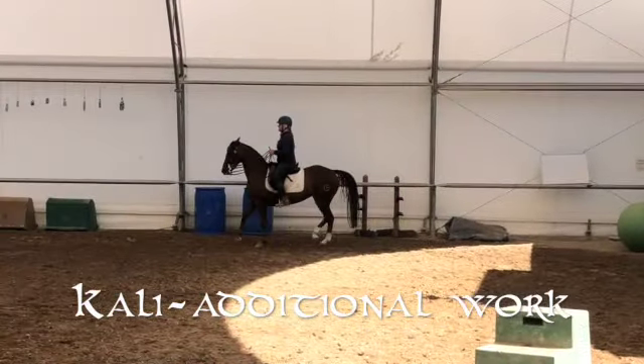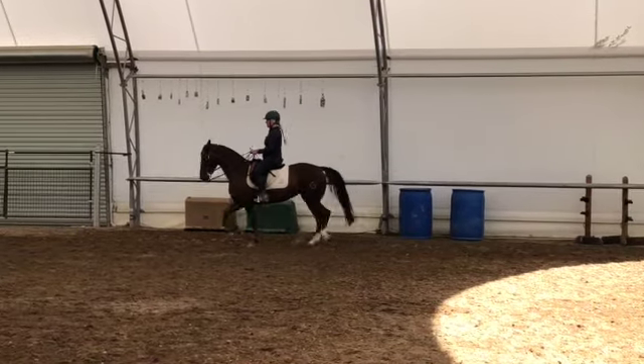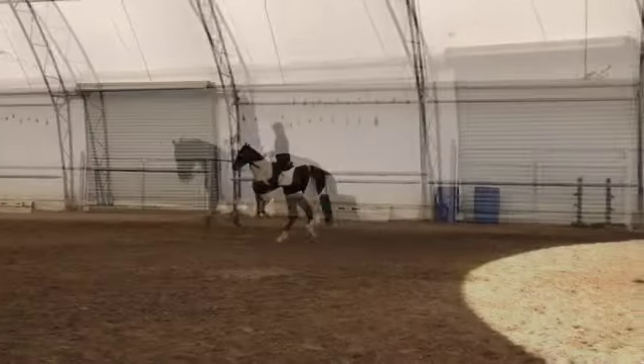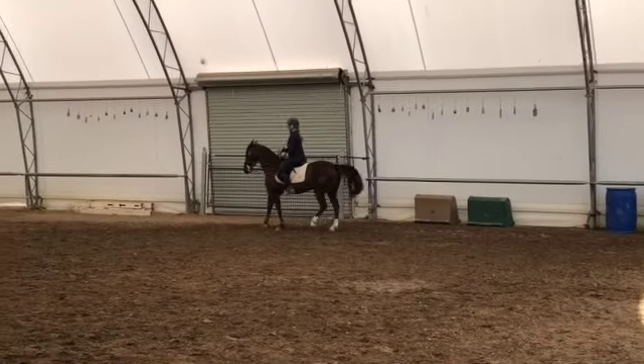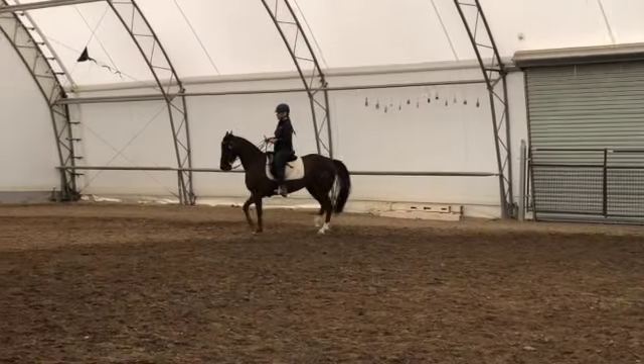Here's some additional work I've been doing with Callie. This is accordion work — bringing her back, sending her forward, bringing her back. It's building up to Piaffe, which we've been closer on, but we've been focusing on driving lately. So this is okay for where we've been at.